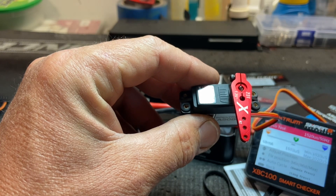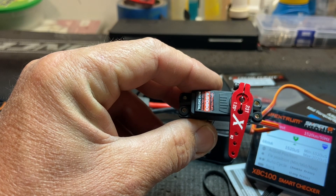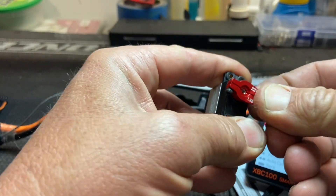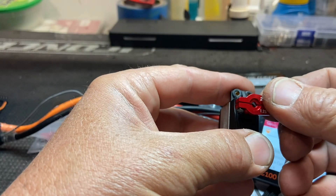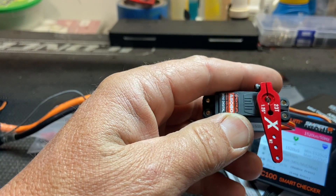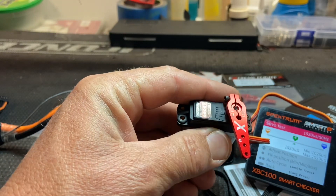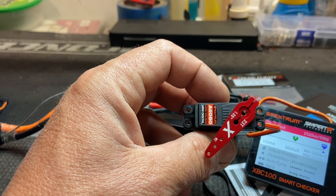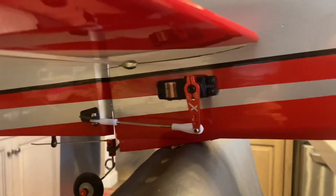This servo test is basically moving the servo as far as it can go in each direction — not as fast as they actually go. If I stop the button, this would be the center. As you can see, my arm isn't centered — sometimes it's the machining of the arms. I'll get this off, push it on centered, and I would call that centered. We can go ahead and put this in the airplane and sub-trim it with the receiver once we get that far. That's centered — that's as close as it's going to get. That's a little bit on the servo tester; it's pretty cool.